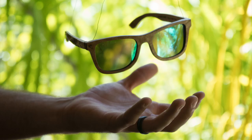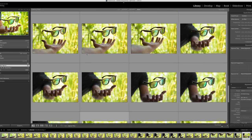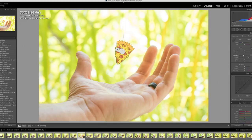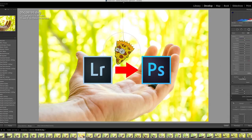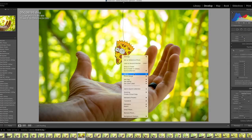All right guys, so now your photo's taken — pretty simple, right? It's a very easy process to make an object float above your hand. But now comes the fun part: you've got to edit out whatever it is you're holding the object with. You could first go into Lightroom, do some edits, and then bring it into Photoshop, or bring it into Photoshop directly. My workflow personally is to bring my photos into Lightroom, do a color grade and an edit, and then once I'm ready to take out the string, I bring it over to Photoshop.